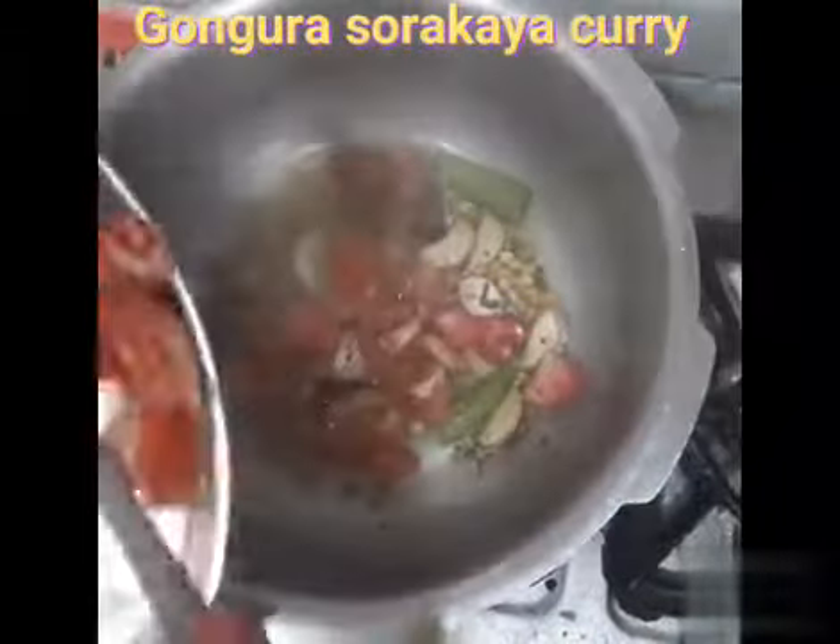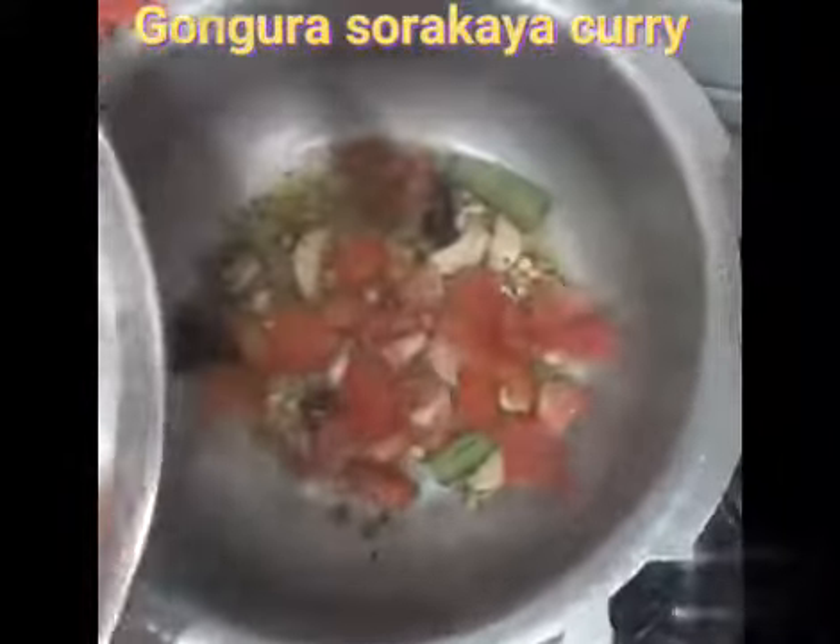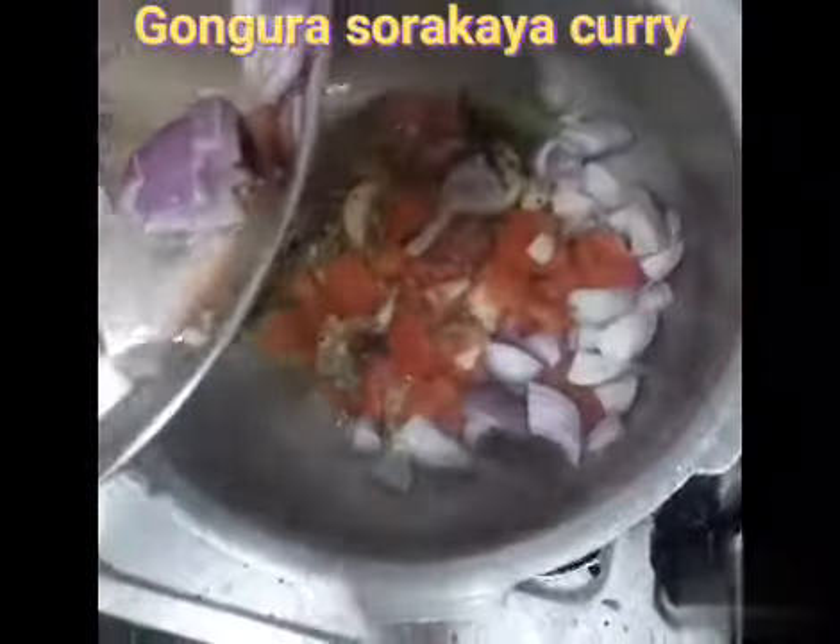Here we have tomato, pachmerupakai, ullipai, swarakai, and we will cook it for a long time.